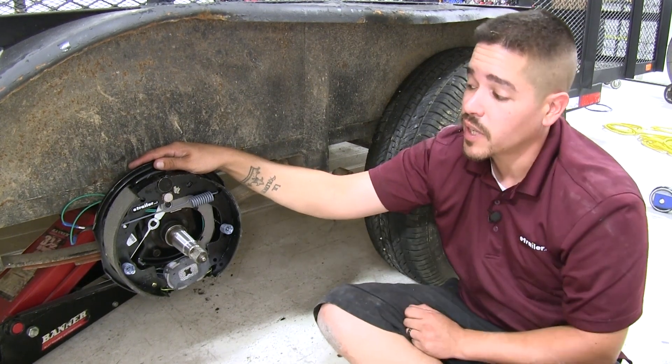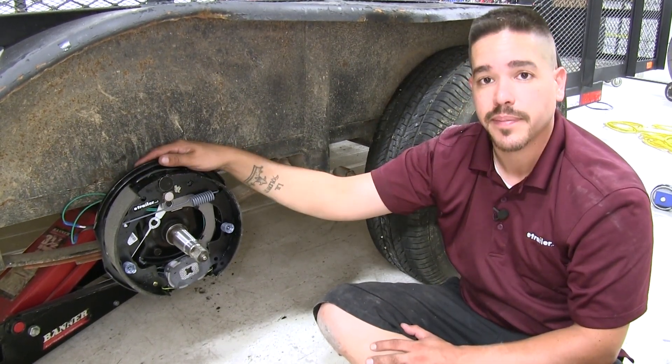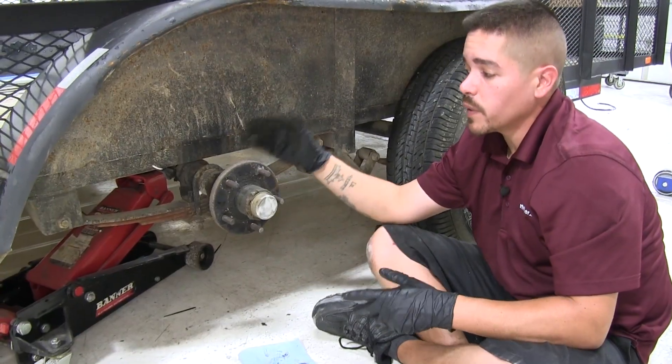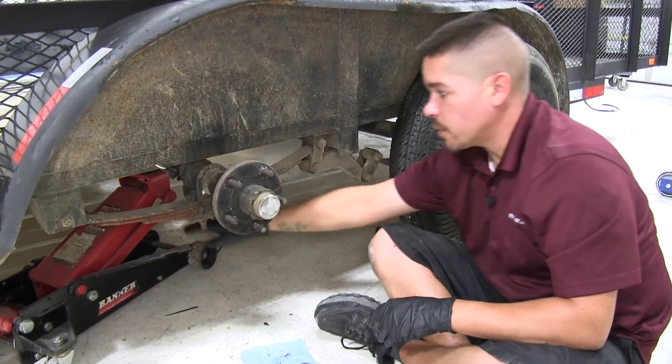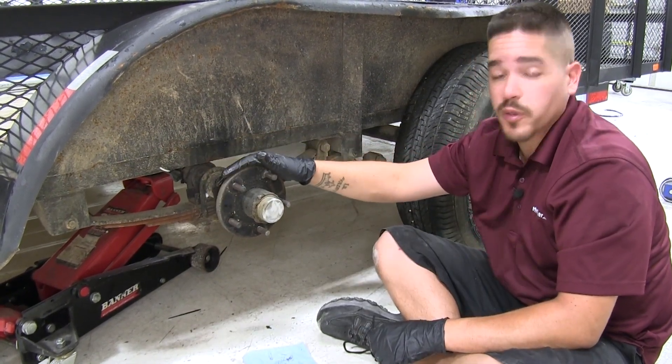Now that we've seen what our brakes look like and gone over some of the features, let's show you how to get them installed. To begin our installation, we went ahead and jacked our trailer up. We are using a jack, but we also have a jack stand underneath the frame towards the back, and we removed the wheel.